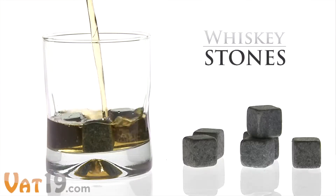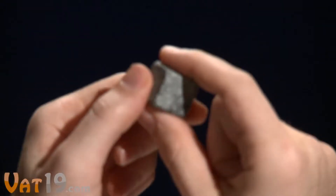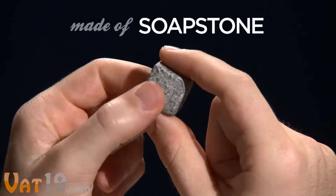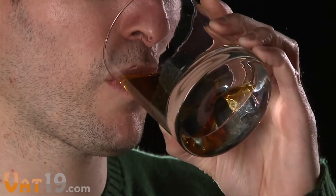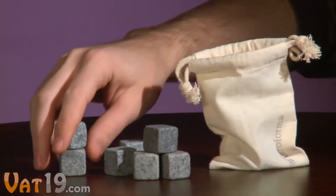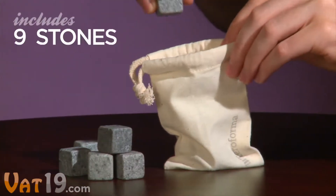Whiskey stones — a gift for the connoisseur of spirits. These cubes of solid soapstone are handmade by skilled craftsmen in Vermont and designed to perfectly chill your favorite liquor. The included muslin bag provides stylish storage for the nine rocks in the set.